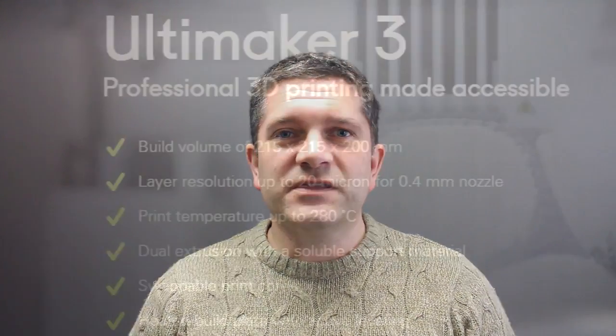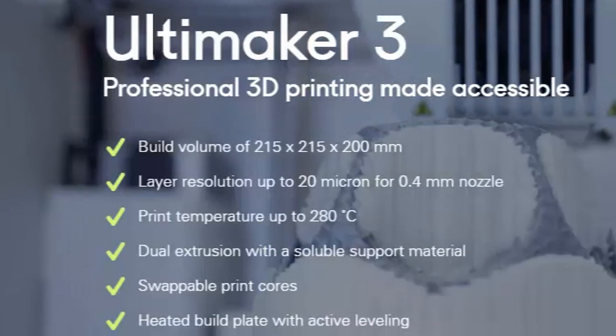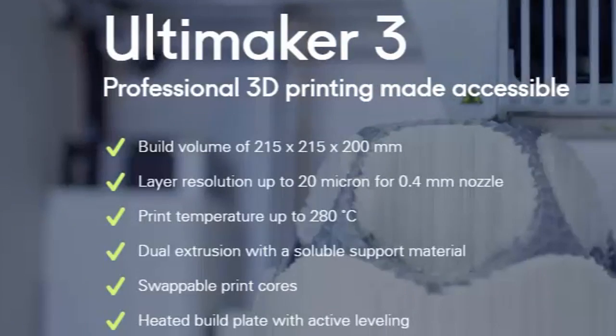The actual physical size of the machine is not a lot different to the Ultimaker 2. You've got a little bit different build area but nothing significant, and the Ultimaker 3 Extended is a bit like the Ultimaker 2 Extended — a little bit of extra height. The main difference is they haven't removed the Bowden system, so we've still got three-millimeter materials and Bowden tubes feeding into hot ends — two of them now, and that's the main difference with the Ultimaker 2.